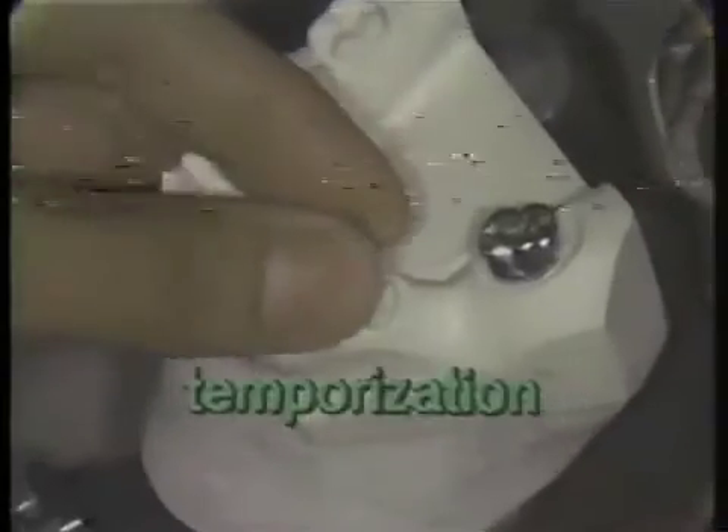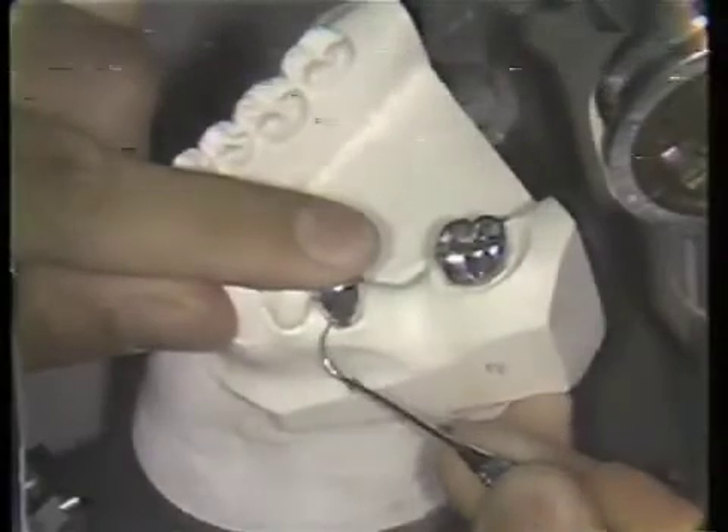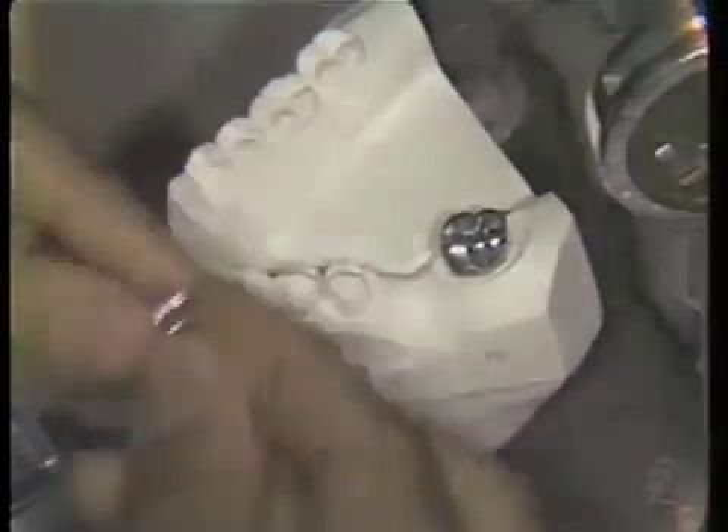The prepared crown is then temporized by placing an ion crown on the bicuspid preparation. The cervical limits of the preparation are traced on the crown with an explorer. The buccal cutout is marked on the buccal surface, and a crown and bridge collar scissors is used to trim the margins to the explorer mark.